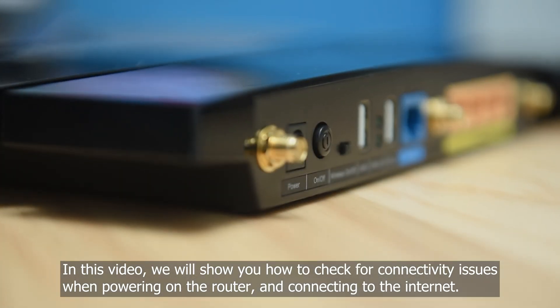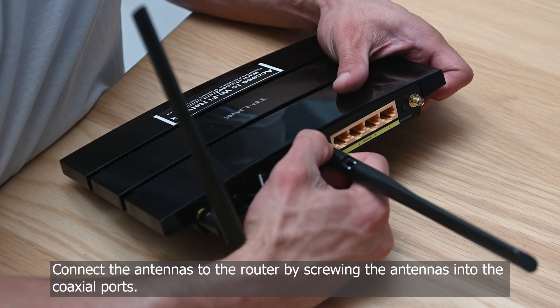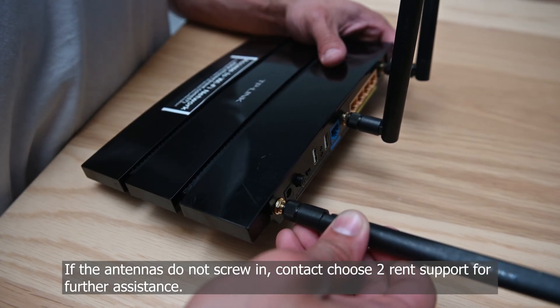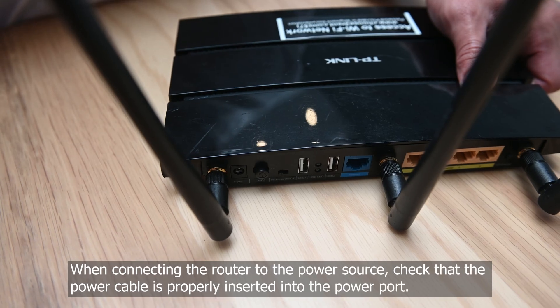Connect the antennas to the router by screwing the antennas into the coaxial ports. If the antennas do not screw in, contact Choose to Rent support for further assistance. When connecting the router to the power source,